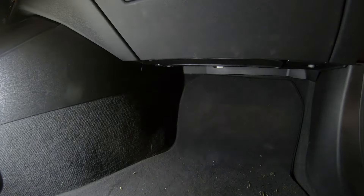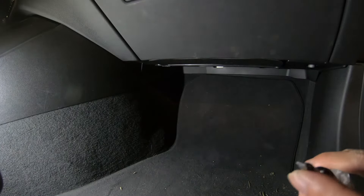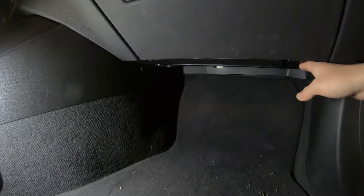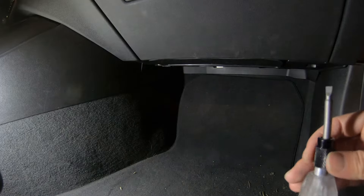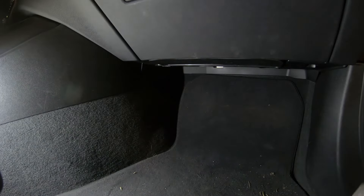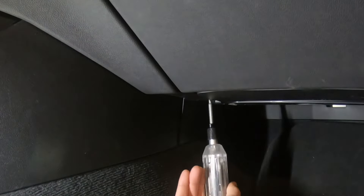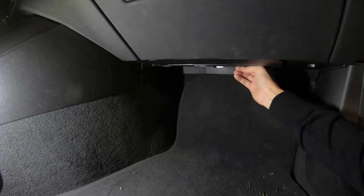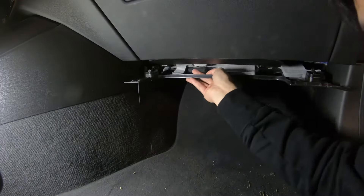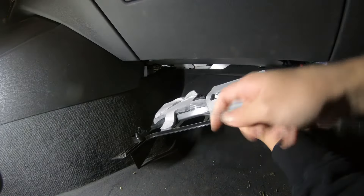Now we are at the passenger side. You just need to use a flat-head screwdriver — there is one lock on each side — and twist it 90 degrees and then it will come out. You can also just use your hands, but I found the screwdriver easier. After that, this piece should be out. There is a plug here as well.